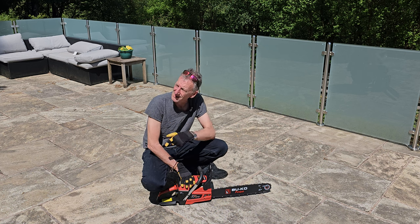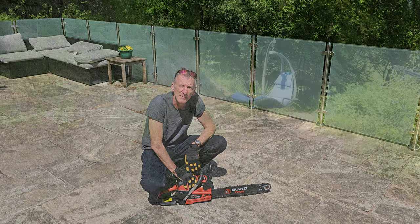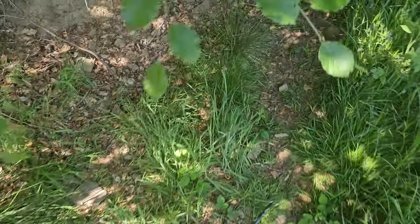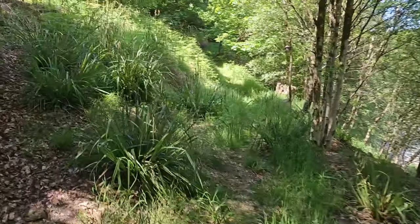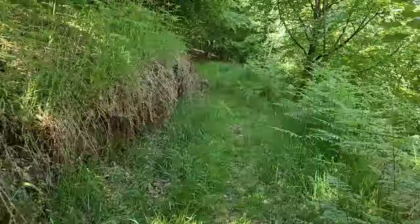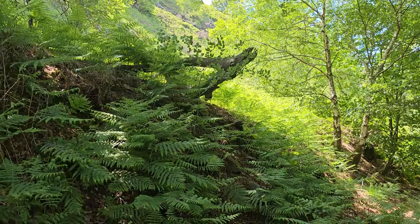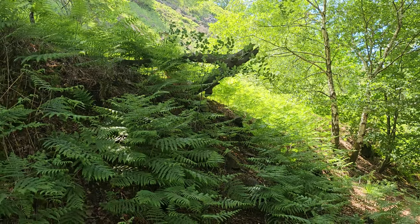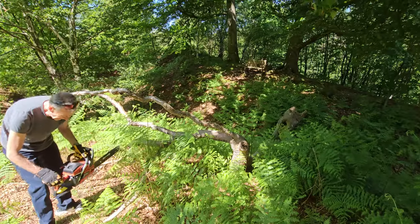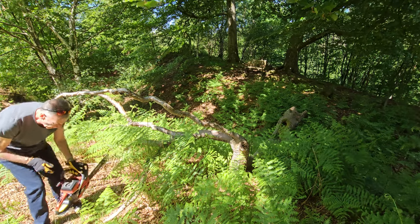We're not going to chop any trees down because it's the wrong time of year, but this is here in preparation - or if something happens and one of the trees falls over. Nothing nicer than coming up here in the sunshine. I think we'll chop some of that fallen tree there - it fell a few years back so it's going to be really hard wood. We'll see what it's like on that. Switch it on, make sure it's primed - I don't think I'll need the choke out.